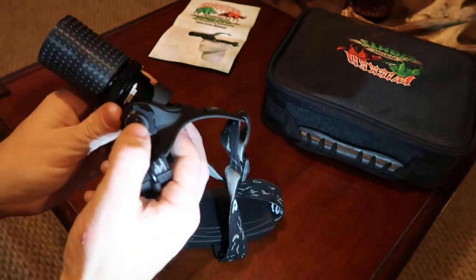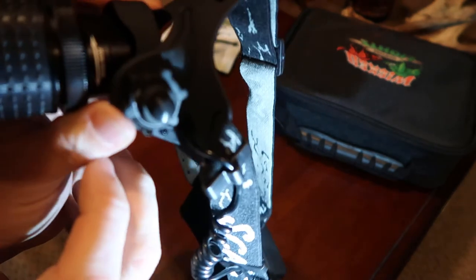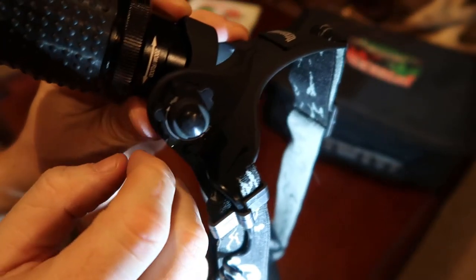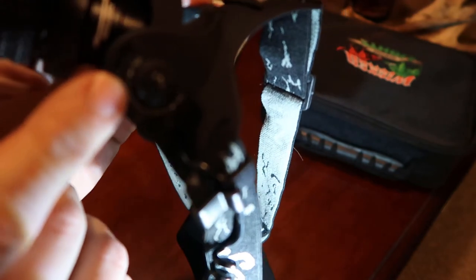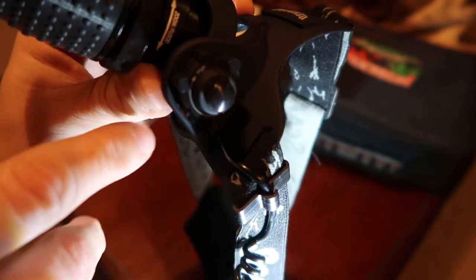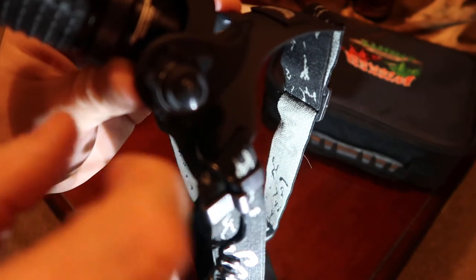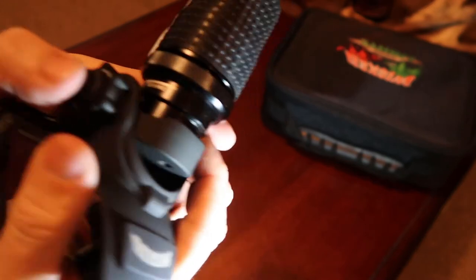This here is your on and off button. And then this here is your intensity control — let's see if I can focus in on that. That's your intensity control, so it goes from low to high, or dim to bright. You just push that like that.